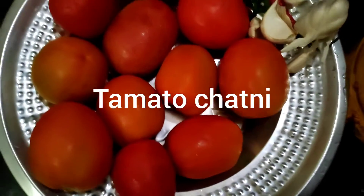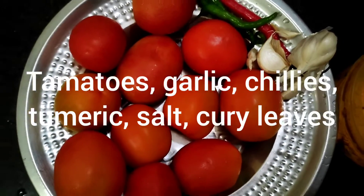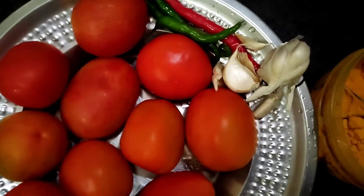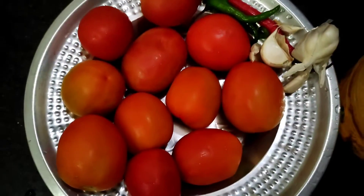Hello my YouTube family, welcome to Fasha's Kukur. Today we are going to make tomato chutney. We need 1 kg tomato, lesun, midshi, haldi and namak. Let's start with the procedure.